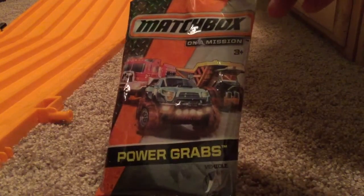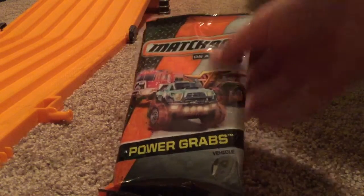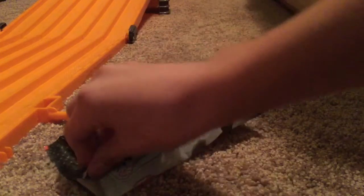I know what this car is, but some of you might not. This Matchbox Power Grabs thing is like the Hot Wheels Mr. Models. Let's get this thing open.